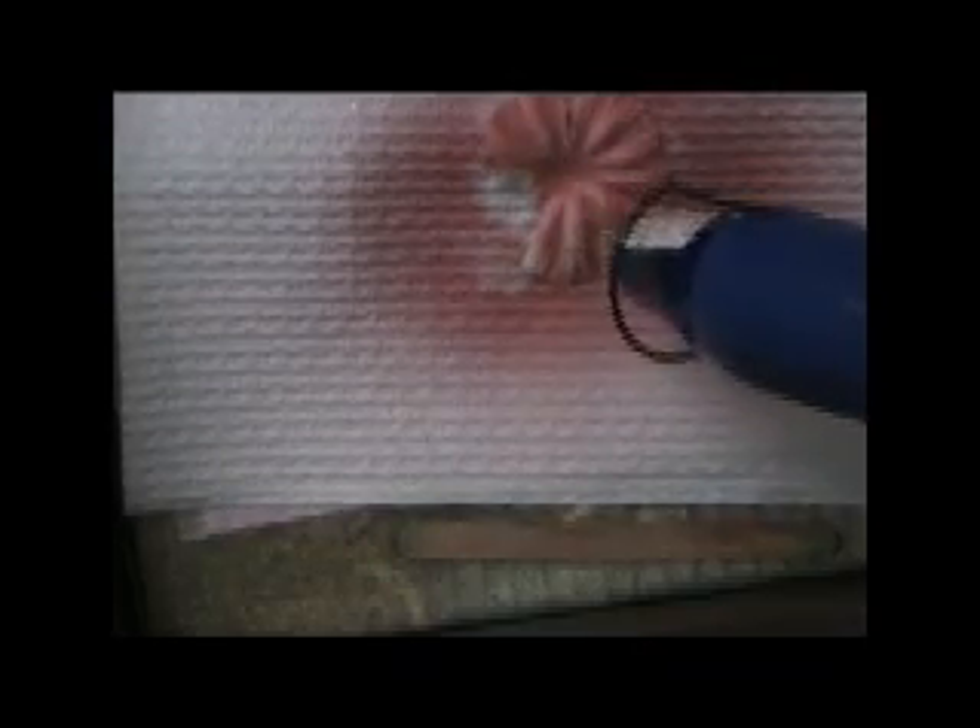I'm just going to dry that, and this is probably what takes the longest time — the drying time. I'm going to try and get this in under 10 minutes if possible. I may have to edit it out but we'll have a go. Alright that'll do — not quite dry but good enough.